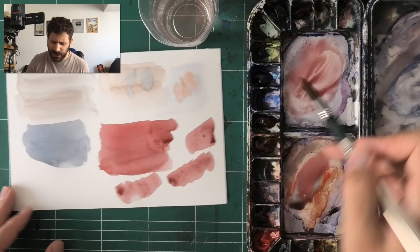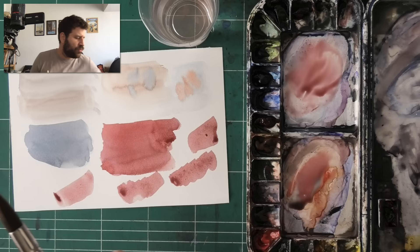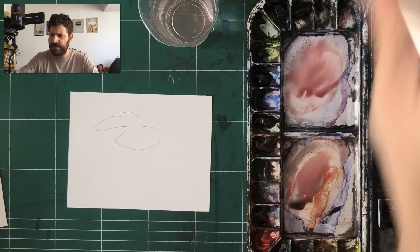What I would do instead is train yourself to simply fill in the shape. I've shown this technique before — just fill in the shape. Don't look at it as a coloring book and obsess over doing it one row at a time.